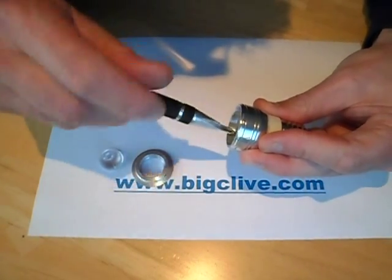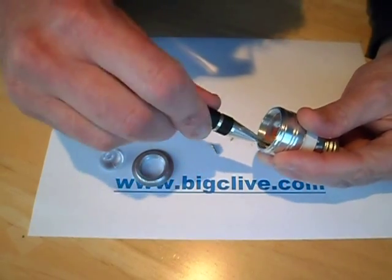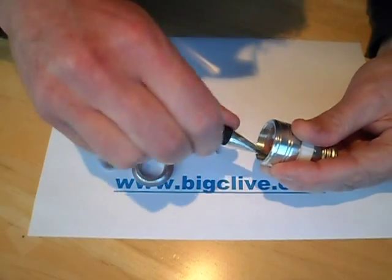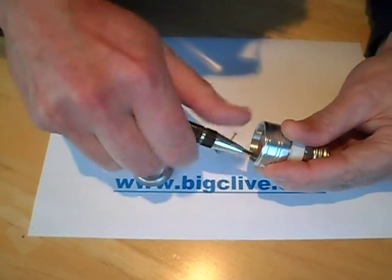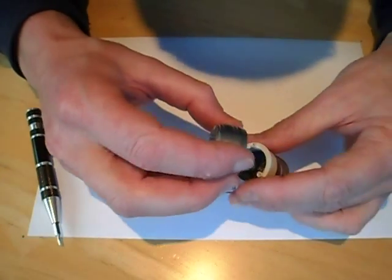There's three of them. I like this — I think it'd be quite nice to put a different LED in it, maybe a blue or green or something like that, just to make a fairly high output LED spotlight.